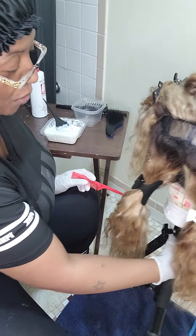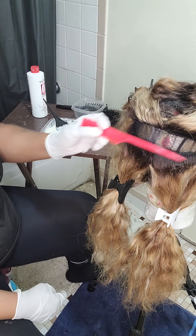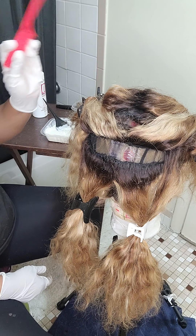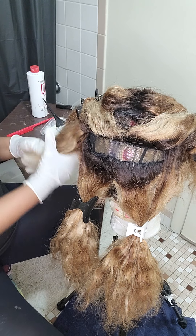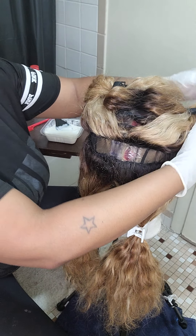So we've got four sections, and I might have to split them up into two — just do the back section first and then do the top section. How about we do that? Because I want this color to come out as flawless as possible.